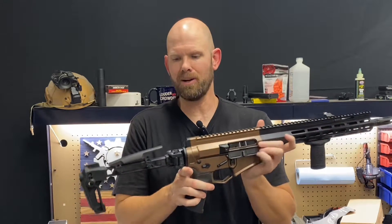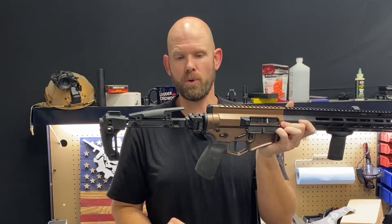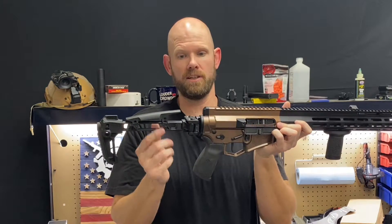Hey everybody, welcome back and thanks for watching Tactical Weapon Combat Ready. In this video we're going to talk about the Strike Industries dual folding stock and arm brace adapter.